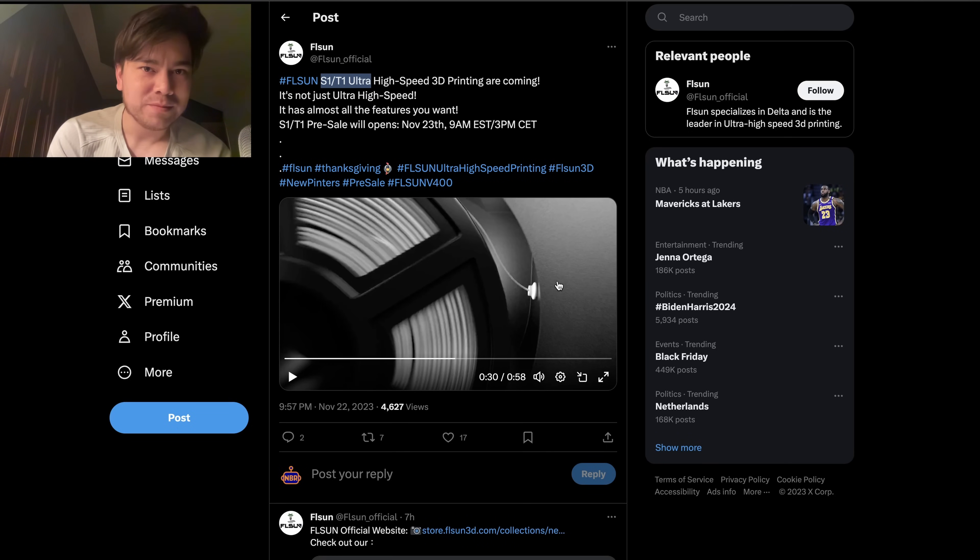Hello and welcome to a special After Midnight edition of Nathan Builds Robots. Today we're going to be looking at the FLSun S1 and T1, which have just been announced. I've got the full spec sheet and we're going to go over everything.